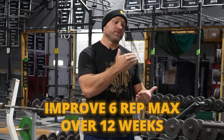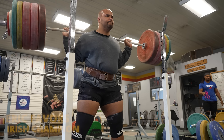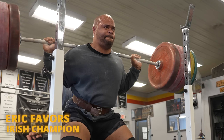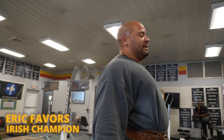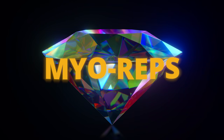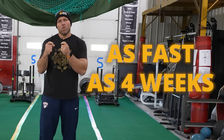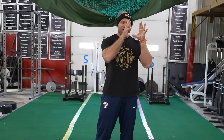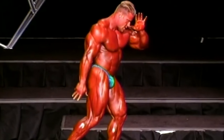Then weightlifters Adam McElderry back squatted 170 kilos and Haley Reichert back squatted 156 kilos — a huge PR for someone who's been in weightlifting for over a decade. So not only is this rep scheme able to improve your six RM over 12 weeks, it can also boost your one RM. The results speak for themselves, but what even is this rep scheme? This philosopher's stone of strength is known as myoreps.